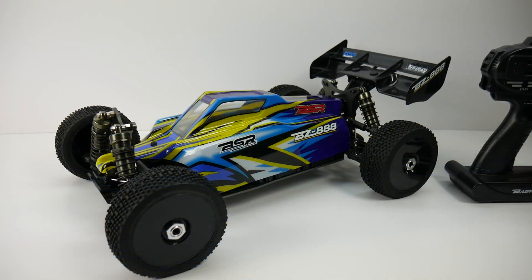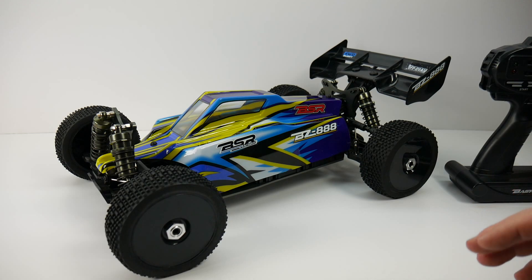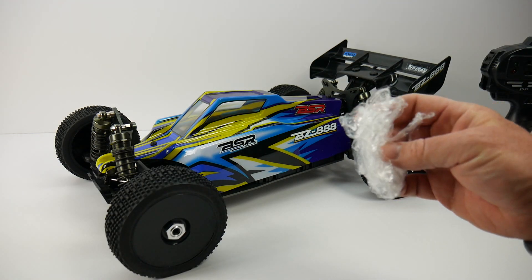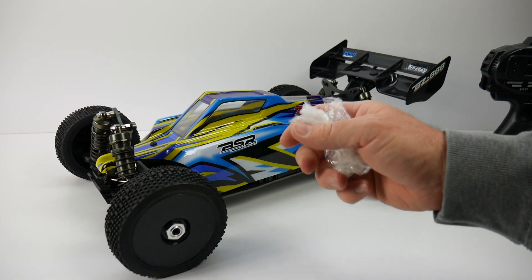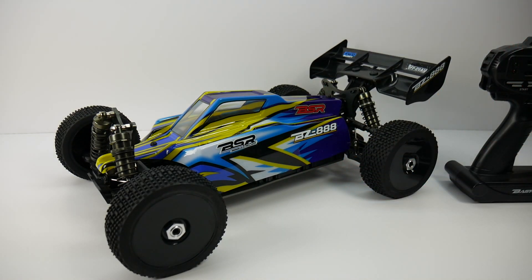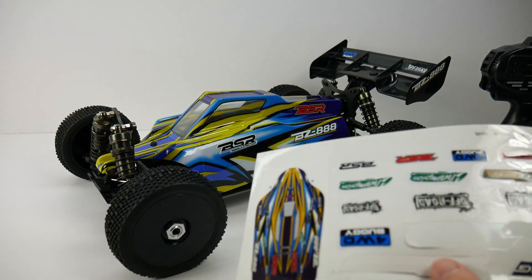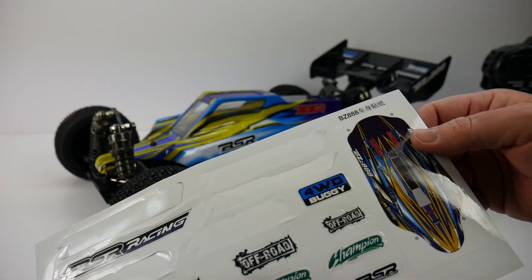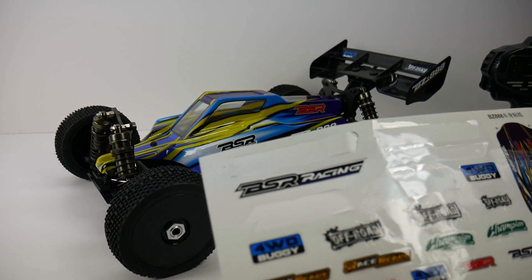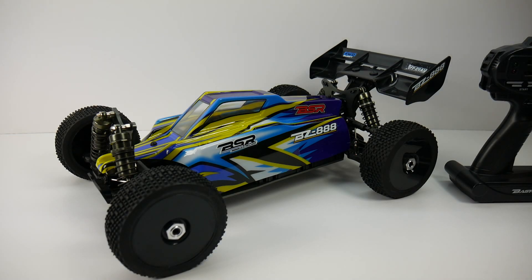I went ahead and got everything out of the box and did a little assembly. The wing does not come pre-installed, nor do the stickers. Be careful — there's a protective film on the outside of the body; peel that off before applying stickers or they'll come right off. It comes with a couple sheets of stickers, one found with the wing and one with the body, plus a placement guide showing suggested positions for the BSR and BZ-888 logos.